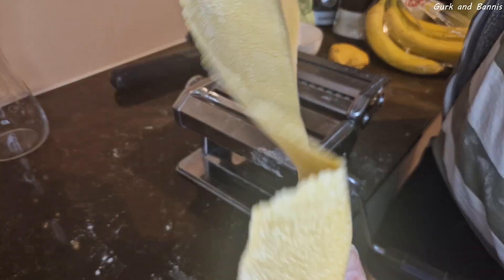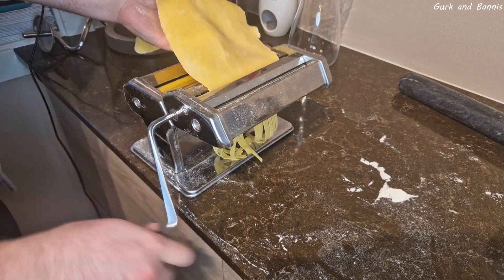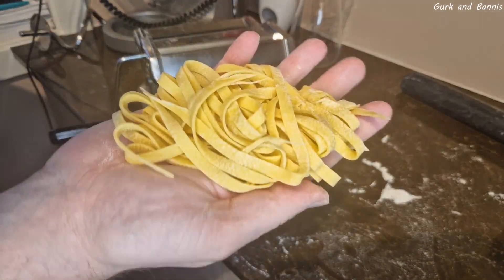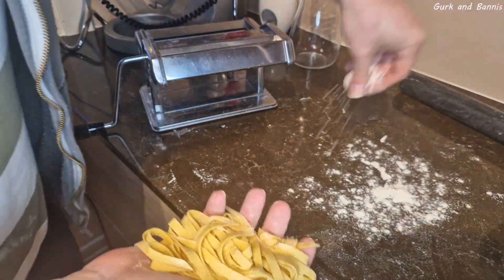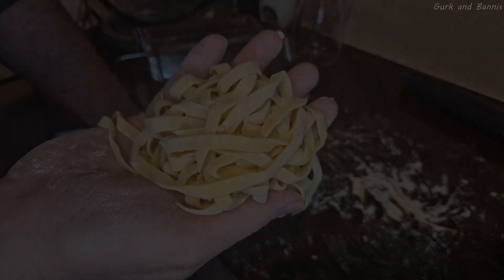Your last step is to roll the dough through your preferred pasta attachment. If you don't have a pasta machine, you can use a knife to cut it into your preferred size. Then the absolutely last step is to toss the pasta in flour and it's finished! Thank you so much for watching, we hope you try this recipe, and we'll see you in another video tomorrow. Bye!